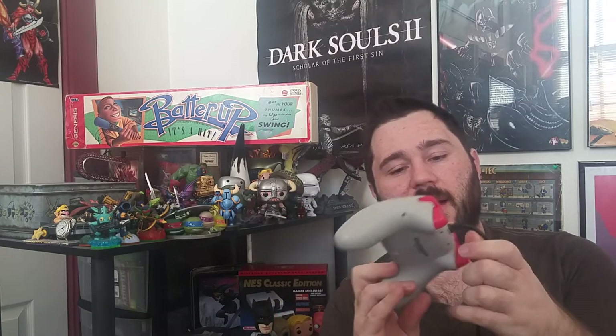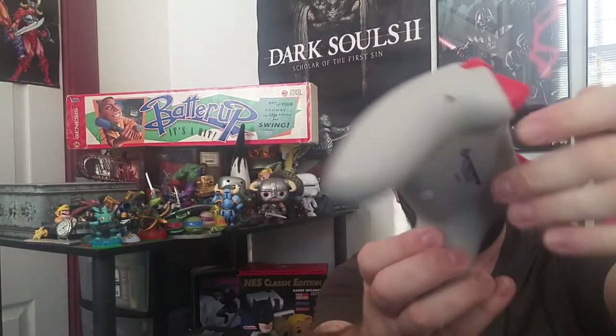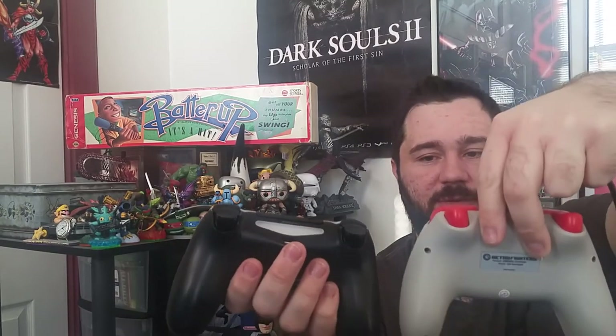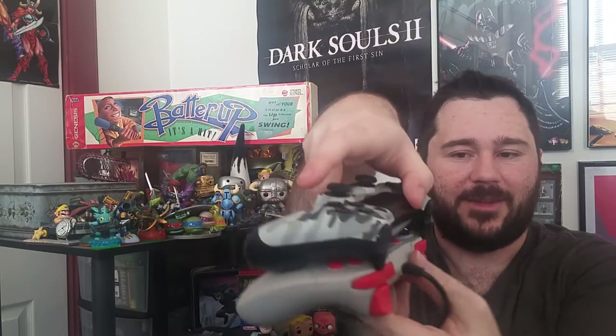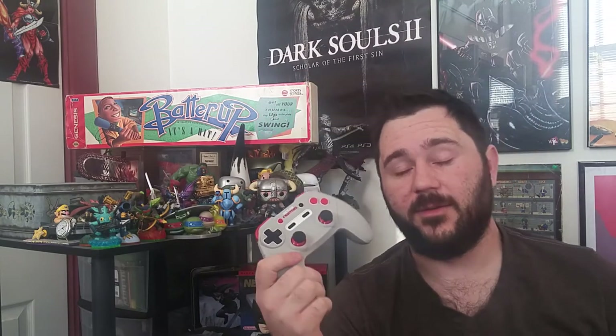This is a brand new third-party controller from Retro Fighters, and this thing is very nice. Look at it right here — you see it's got a shape very similar to the PlayStation 4. I mean, they practically stack on top of each other. It's awesome. I was able to get it from Amazon for a mere $24.99 with free shipping via Prime, and I've been really enjoying this controller.